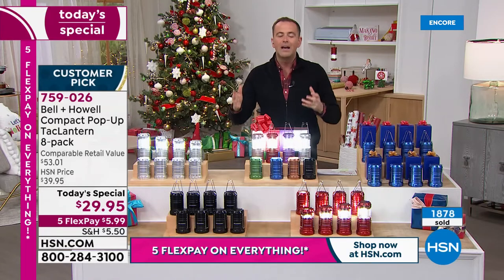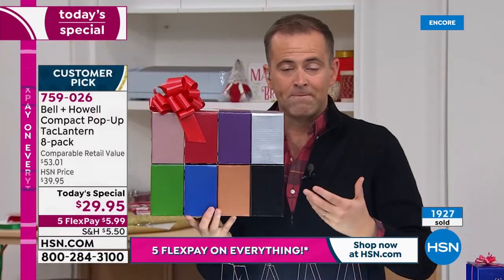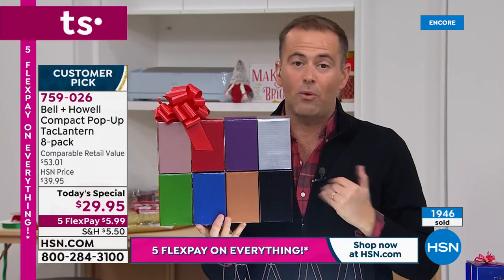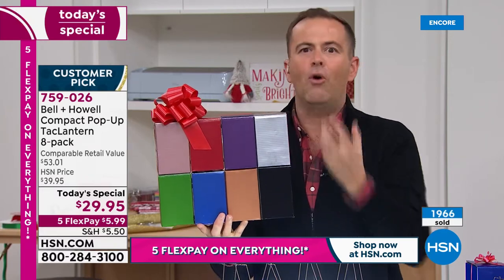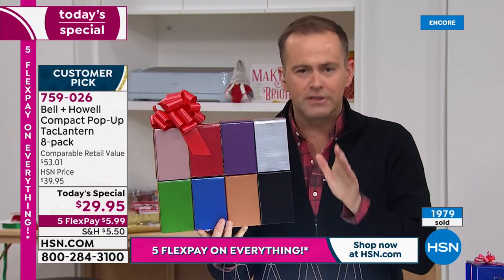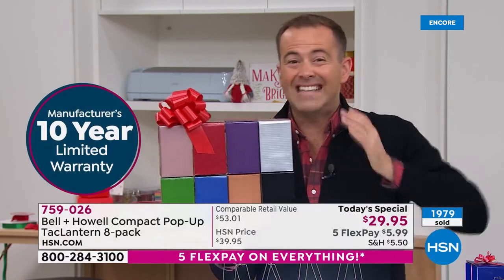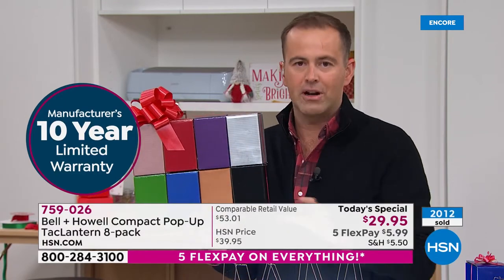Obviously we'll get these out to you. The nice thing is everything we're offering has our extended return policy as well. So if all eight boxes are going under the tree or being given as gifts, you have until the end of January next year to make your mind up. And remember — a 10-year warranty. At $3.74 per lantern, you'd think maybe a 10-day warranty, not a 10-year warranty. It's testament to the quality that Bell & Howell have really manufactured.